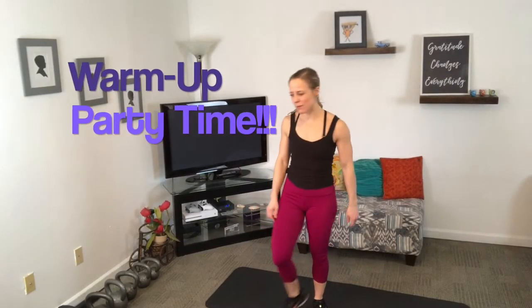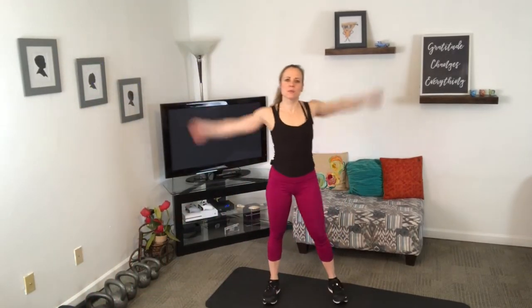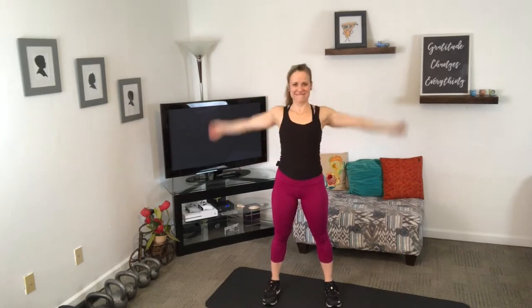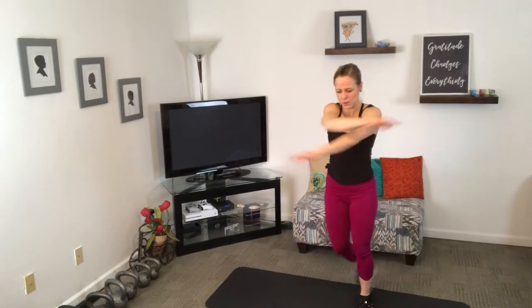Let's get this kettlebell challenge started off with a good warm-up. Let's start with just warming up those shoulders. We're going to do a lot of overhead pressing moves, so I really want you to focus on getting those shoulders warm and needing some space there. Now we're going to criss-cross those arms and step while we're doing that.